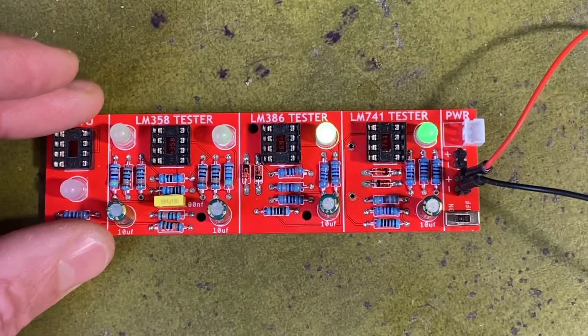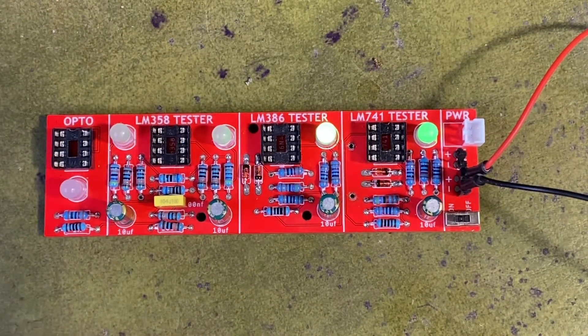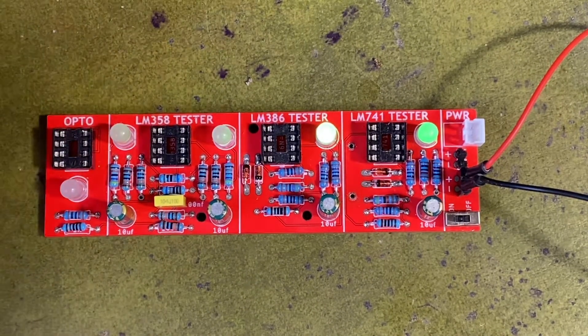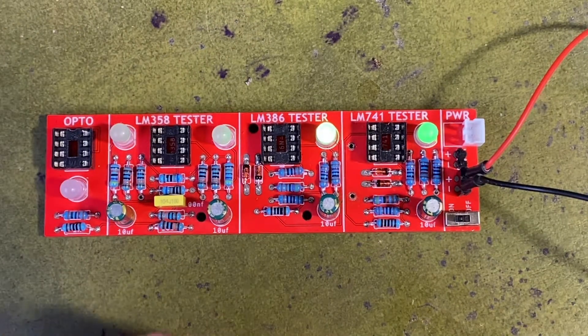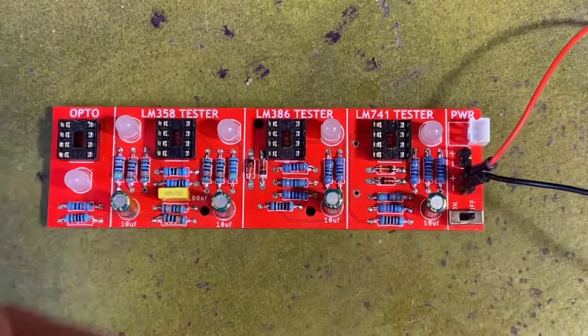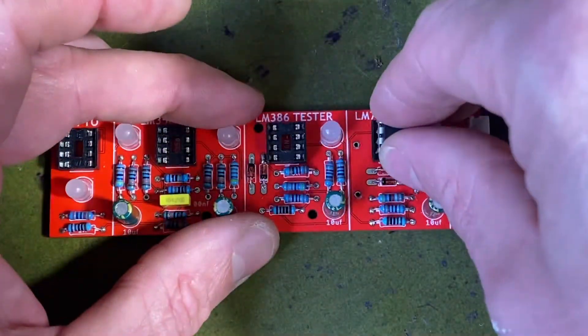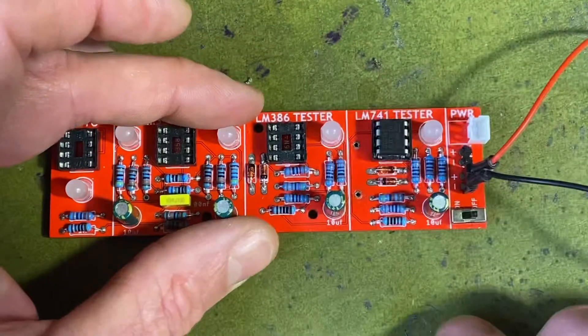I've added a 9 volt power source. You can see when I turn it on the LEDs come on, but that's fine — there's just some trickle power coming through. There's no issue because when we plug in a good IC the LED will flash. So let's do a 741 first. Here's the little IC and we'll plug it in — turn it off first, then plug that IC in and see how we go.